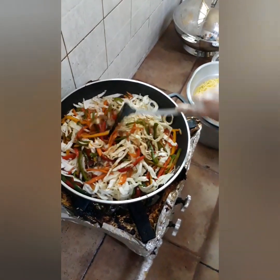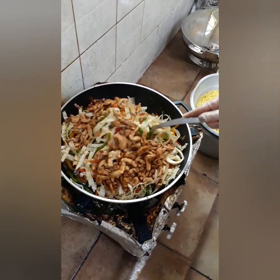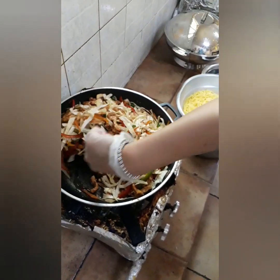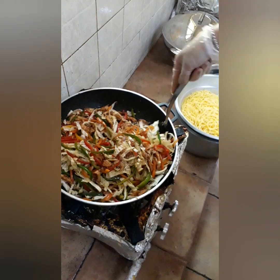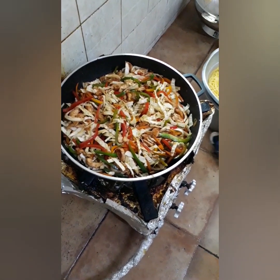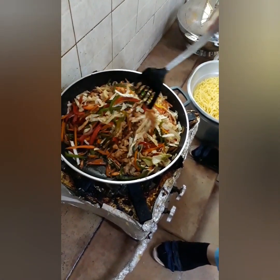Nilalagay naman natin yung chicken na ginisa natin na separate. Nasarap na guys. Haluin ng mabuti para maging clear yung lasa sa vegetable at saka sa chicken. So guys, pagkatapos ng maluto ng vegetable, kailangan lang hot cook. Isusunod na namin yung spaghetti — yung binuyl namin na spaghetti na sineparate. Maging tapos na siya. Masarap na siya, yummy na siya — chicken spaghetti!